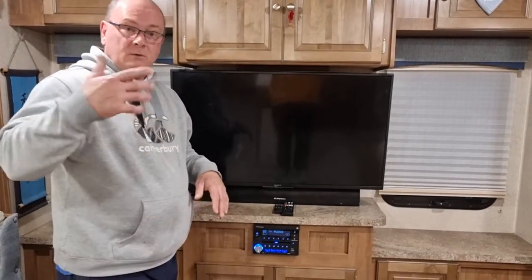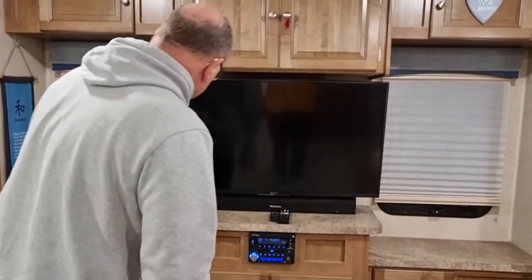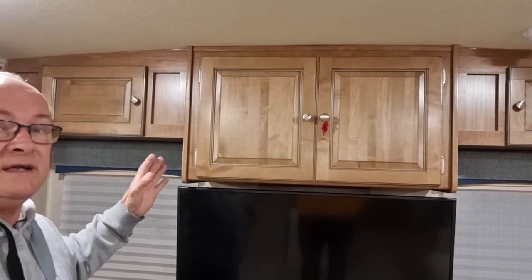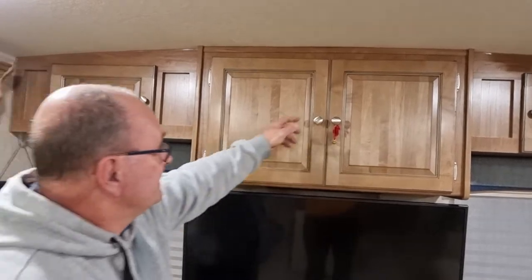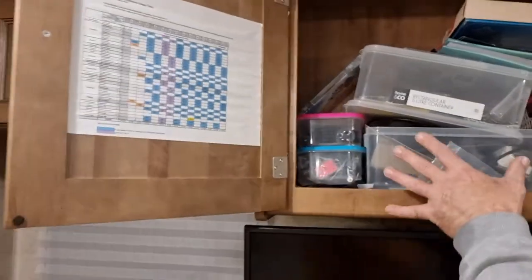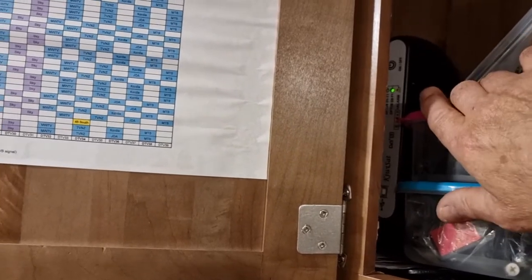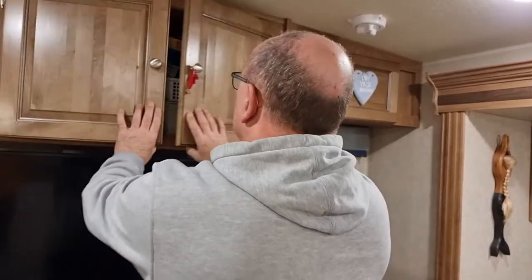You've even got Bluetooth hookup where you can actually pipe your own music like Spotify. Another thing this unit comes with: it does come fitted with an automatic satellite dish. The unit that controls the satellite will automatically orient itself and lock onto the satellites — away you go. It takes about two to three minutes to do its job, then it tunes in and you watch TV. You don't have to do the old manual trying to get the signal straight — nice and easy.